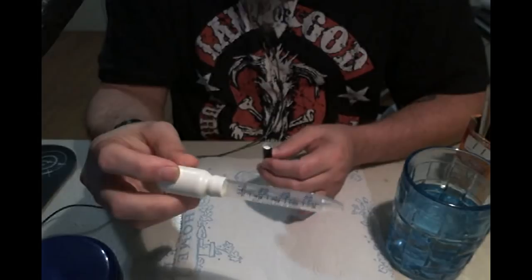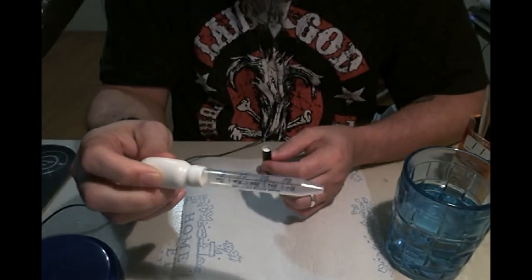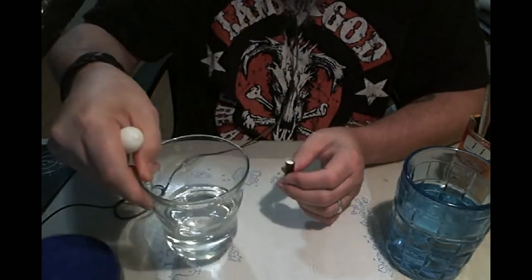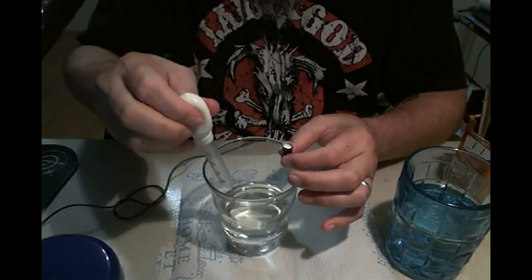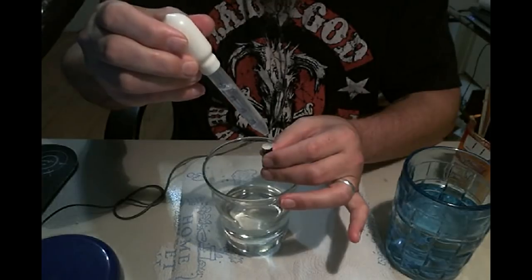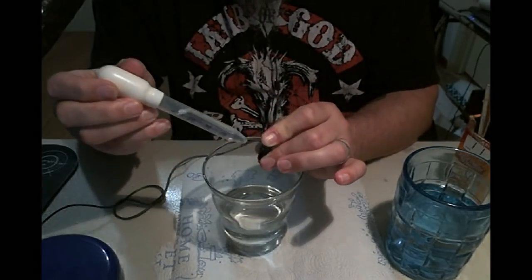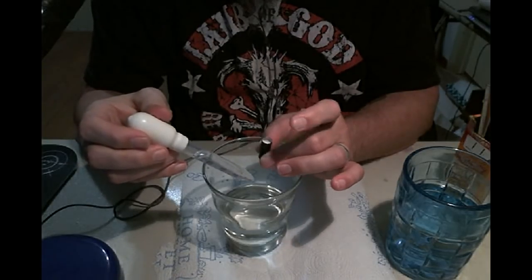I take one of these medicine droppers — I borrowed this from my grandbaby, she has quite a few of them. You can pick them up at Walmart for about a buck. You want to take your vinegar and just get some liquid in your dropper and drop it in there. It'll start foaming, and you just put your finger over the top of it so that it keeps all that pressure inside the atomizer.